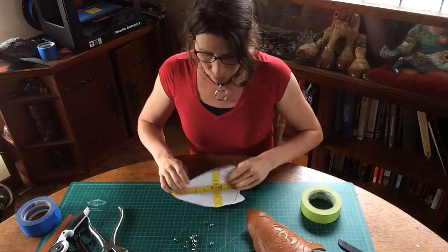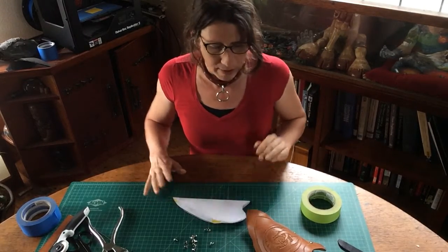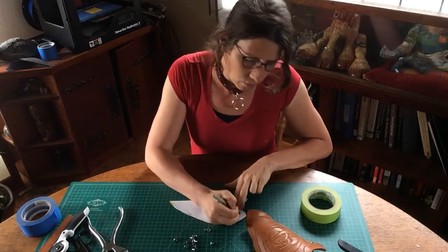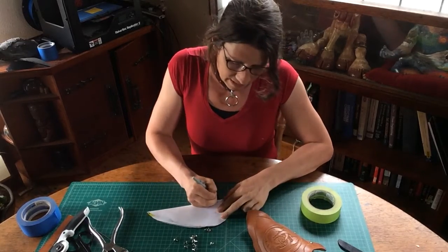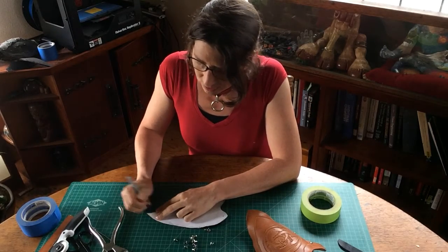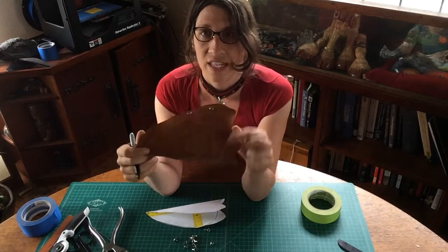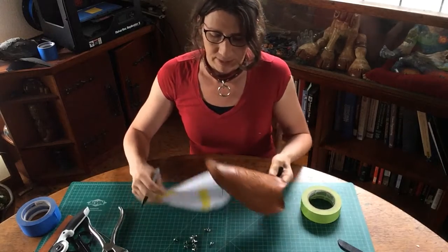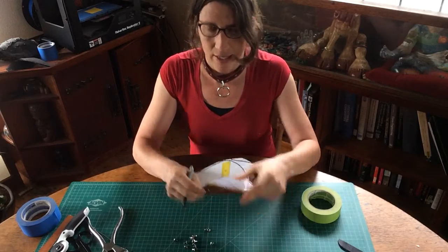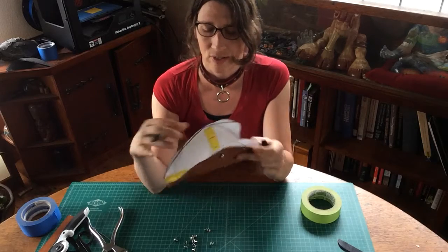So when we first made the template, we folded it in half for symmetry. The interesting part is, when you go to do your hole layout, you can actually decide what a good hole aesthetic looks like by just finding your lines of center and doing all that marking. But what you don't know is where these holes go relative to your template.